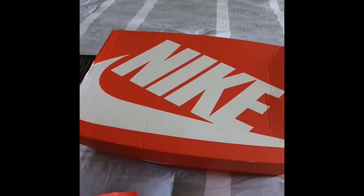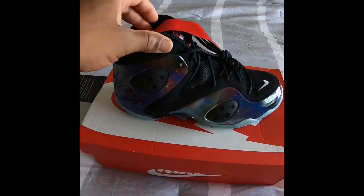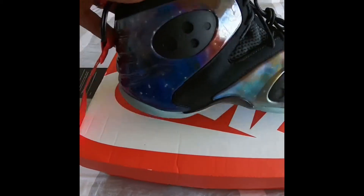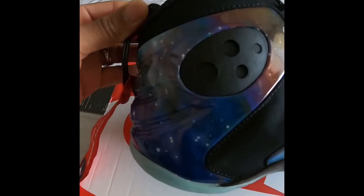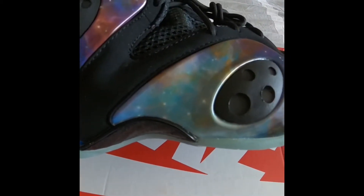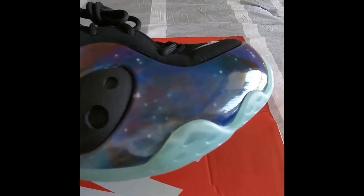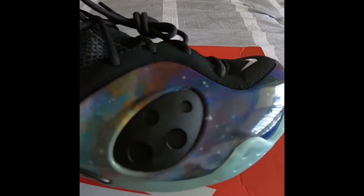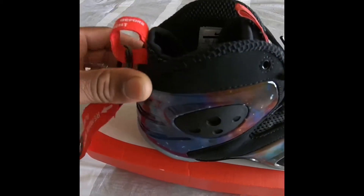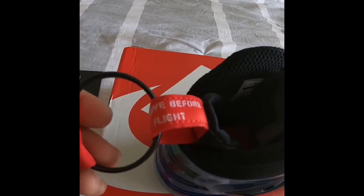Personally, I'm a fan of the Rookies, the Galaxies, the Foam Posites — it's everything, man. To me it's an overall dope shoe. It's crazy, you just look at the detail. Not to mention the sole glows in the dark, so don't be trying to pull any capers with these at night if you got these, because they will see you.